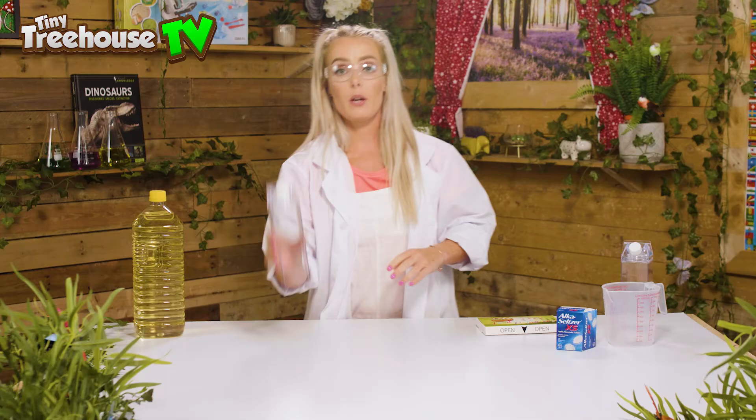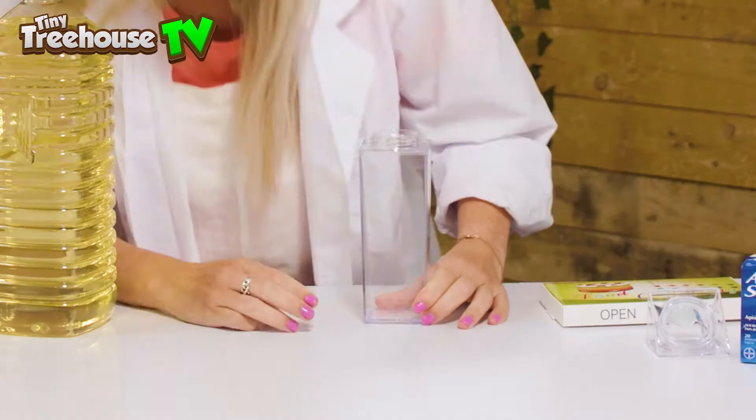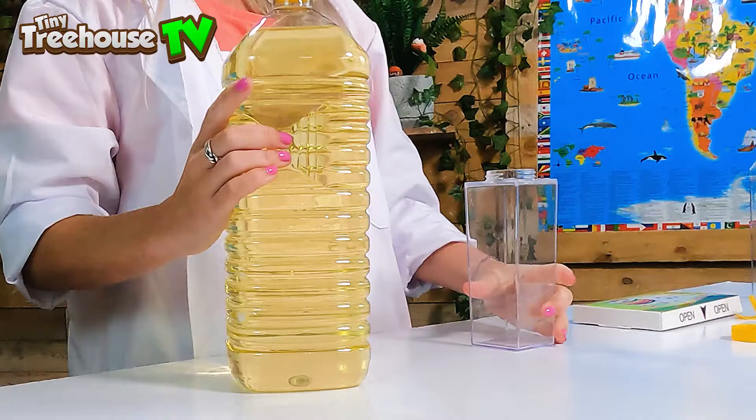We're going to take our water bottle and just take the lid off like so. Now we want to take our oil first of all — it's super heavy. We're going to fill up our water bottle three quarters full of oil, so I'm going to fill it to about here. We want to be super careful with this oil because it's super slippery.